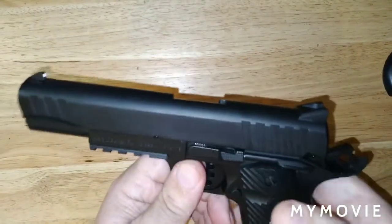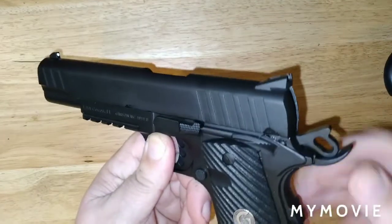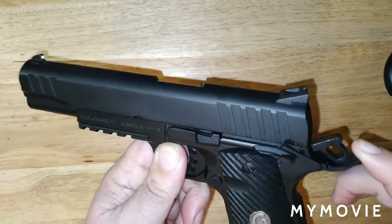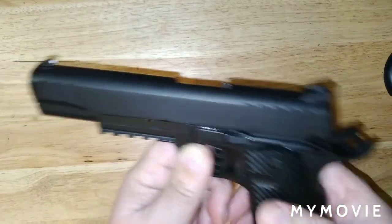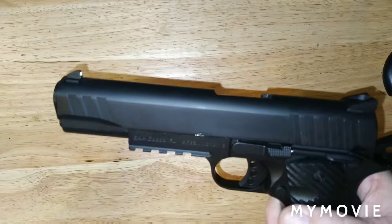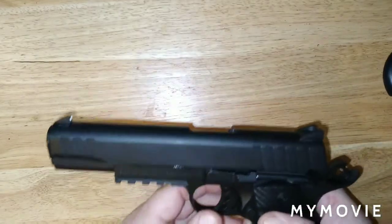Some people say if it didn't have the thumb safety there, you wouldn't have that problem — and they're right — but it does have one and that's what it is. We don't have to have a grip safety on a 1911 either; the Army wanted it, not John Browning. You can get parts to eliminate certain safeties if you want. The gun is over 100 years old and we still compare all new guns against it — imagine that. The Glock versus 1911 debate has never been settled and never will be.